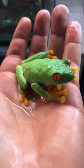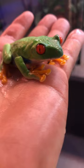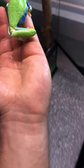Hello everyone! I'm going to put it on the left hand. I'm going to take a look at the right hand. I'm going to put a little bit on the left hand side.